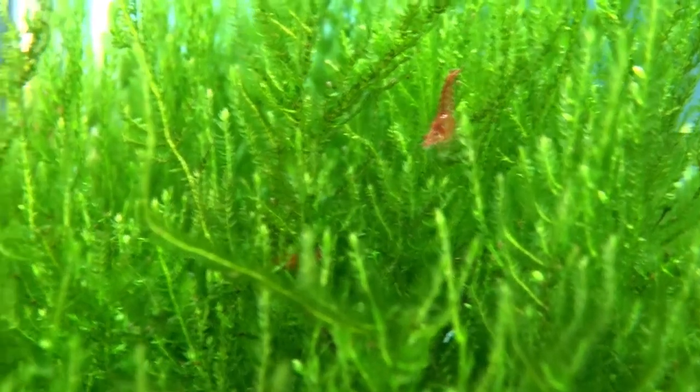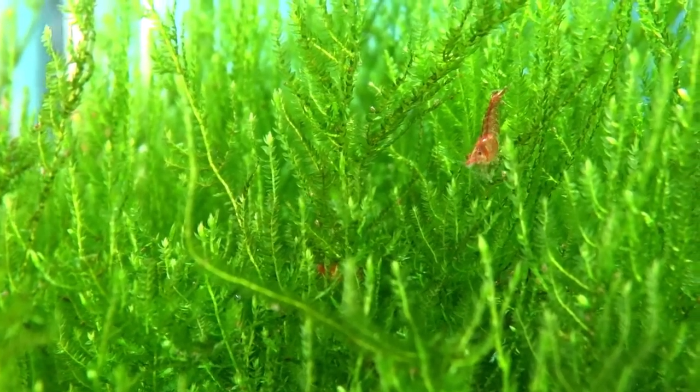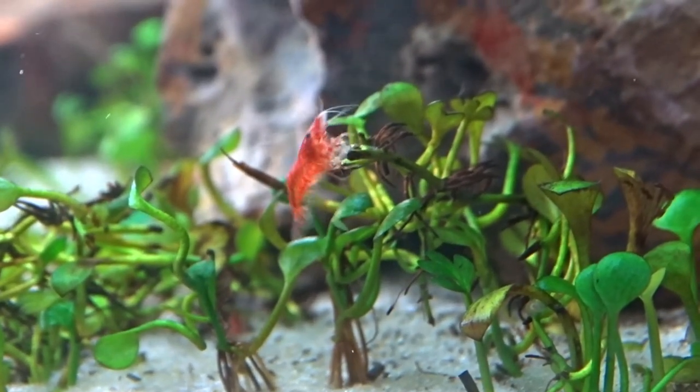If you have a shrimp tank, moss is very important. Newly-hatched shrimp will hide in the moss and feed off it. It also provides cover from many predators. Some shrimp won't breed without moss.